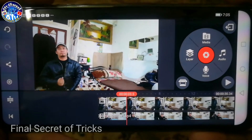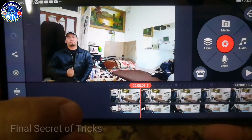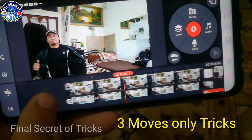Okay mga ka-advanced, so ito yung pinakasikrito ng ating ginawa. Napakasimple lang ito kasi tatlong bagay lang, tatlong moves lang ito.